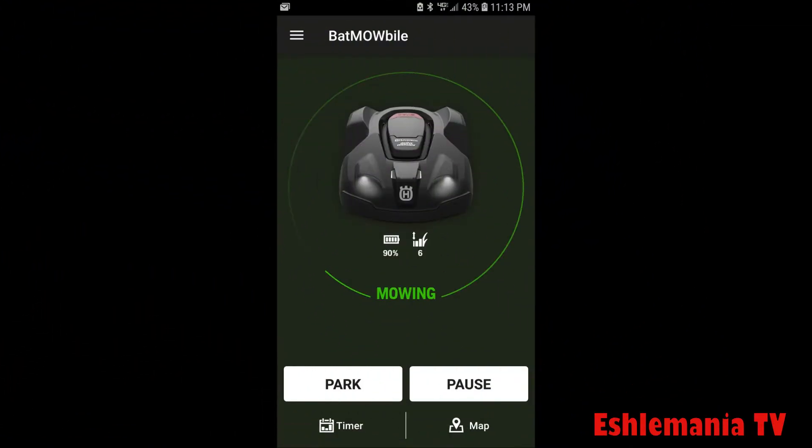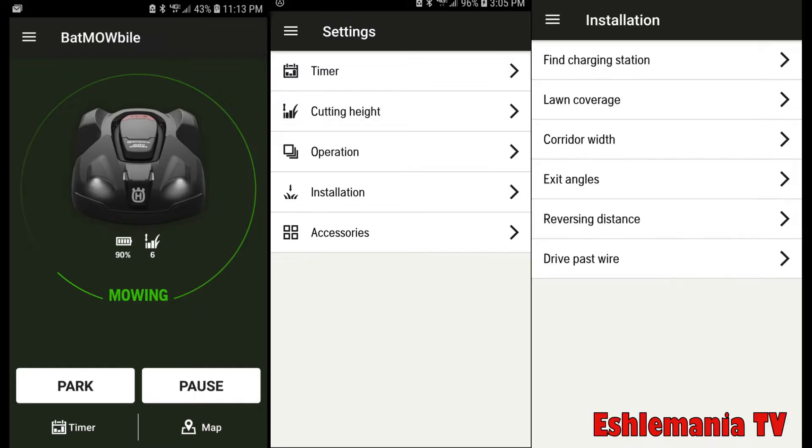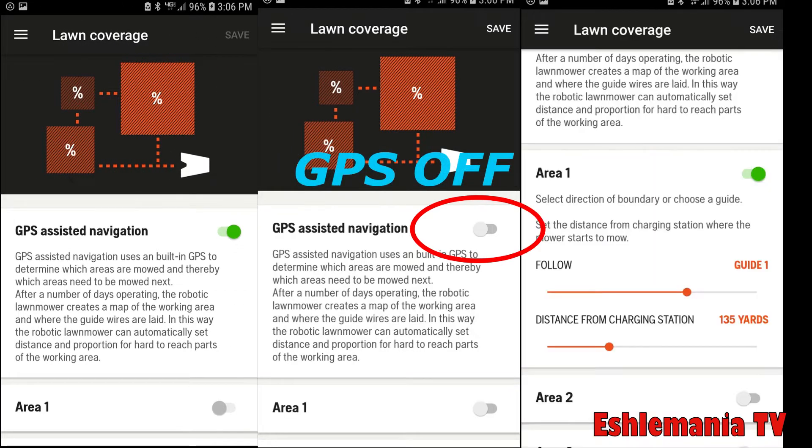The easiest way to set up multiple zones for your mower is by using the auto mower app. Open up your app, go to Settings, then in the Settings menu choose Installation. In Installation, choose Lawn Coverage. Now you're going to want to turn off your GPS-assisted navigation. This will allow you to start setting up your different areas using your guide wires, perimeter wires, and entering a distance that the mower needs to travel on those wires.